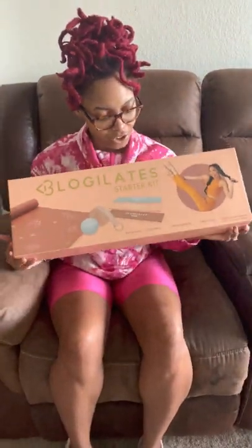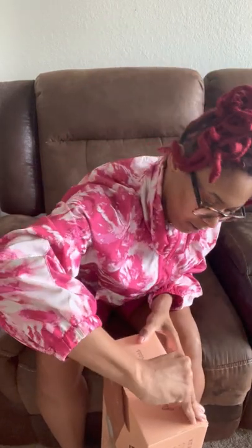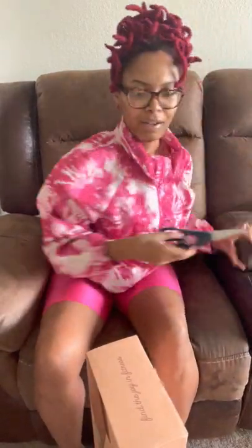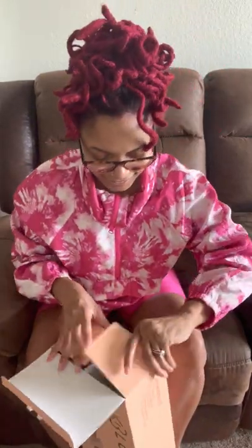Let me straighten this camera a little bit. The box is just really pretty and I haven't opened it yet, so here we go. I got scissors in here.